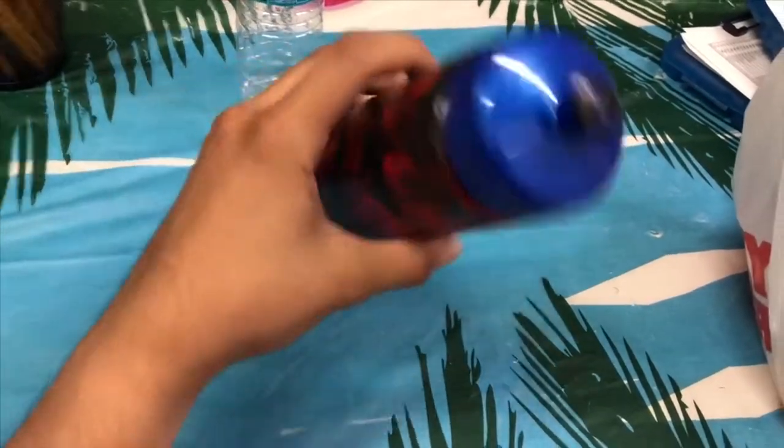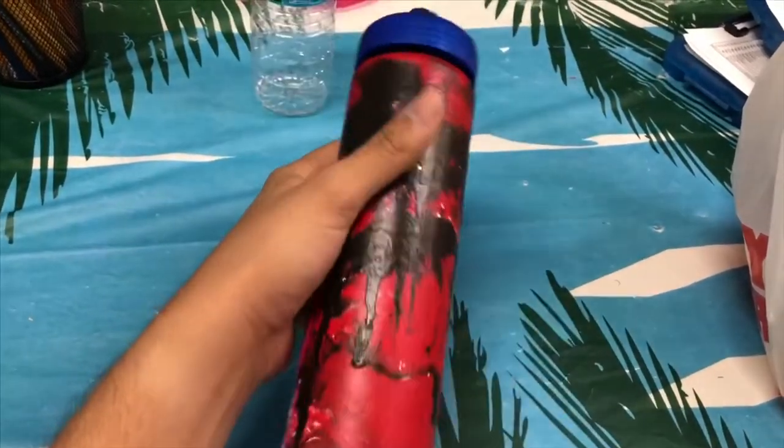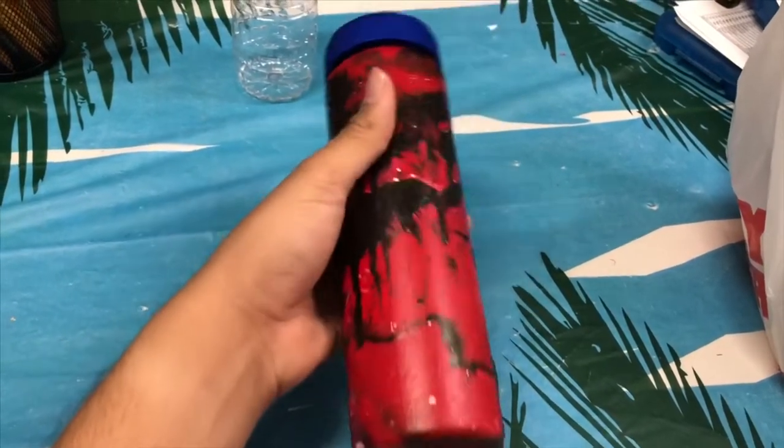All right you guys, here's the final product. This is how it looks. Comment down what you think I should do next. I hope my student likes this bottle.